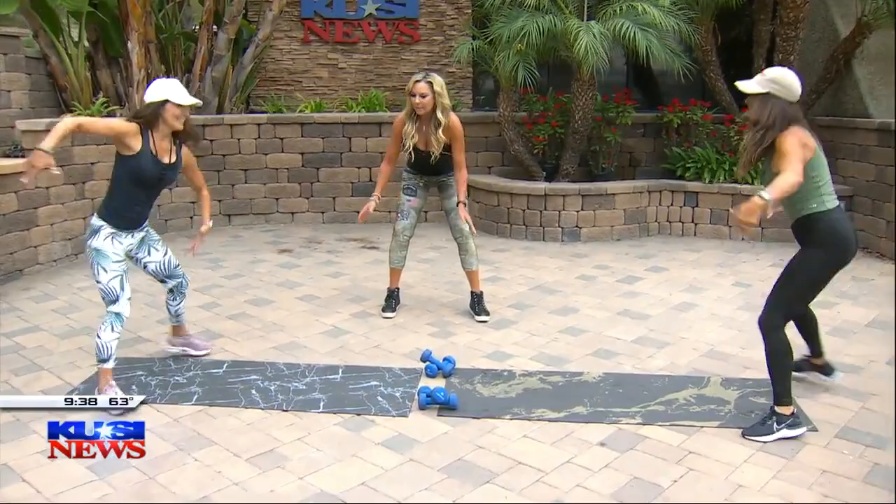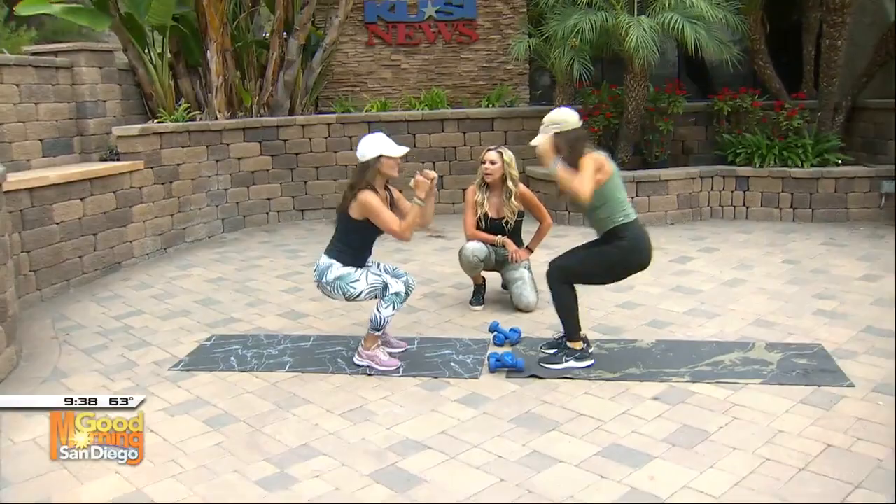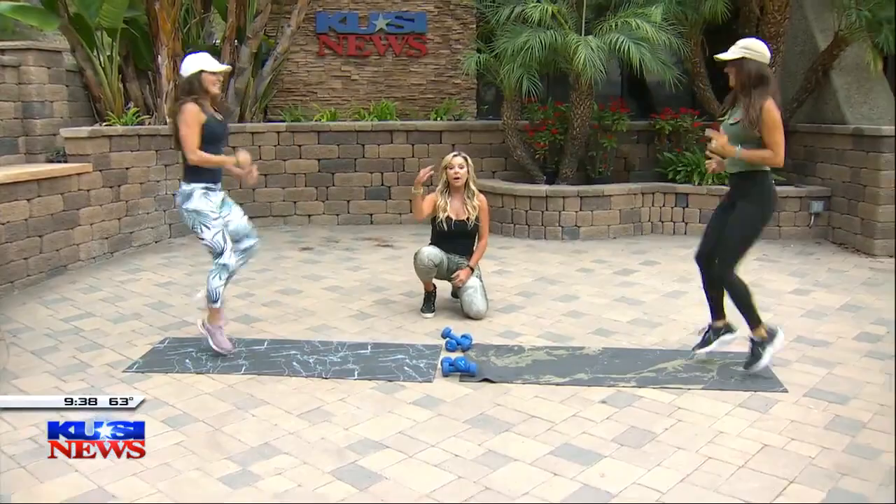Here we go — long jump into high knees back. So you're going to go long jump forward, then give me those high knees. High, give it up. All of these exercises you want to do for an entire minute. Up and up and up, and pump those arms. So we're burning calories, elevating the heart rate, burning calories, and we're getting lean at the same time.